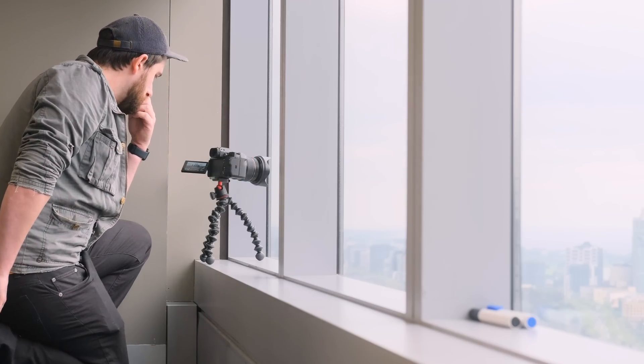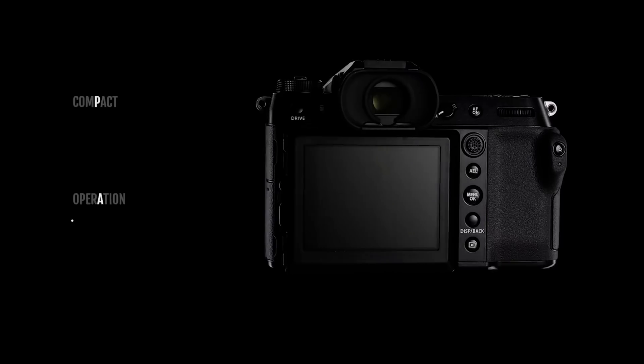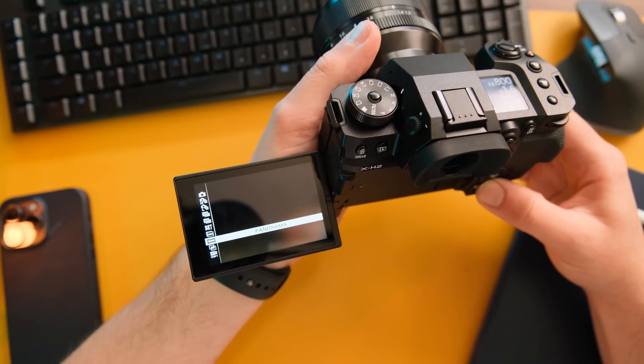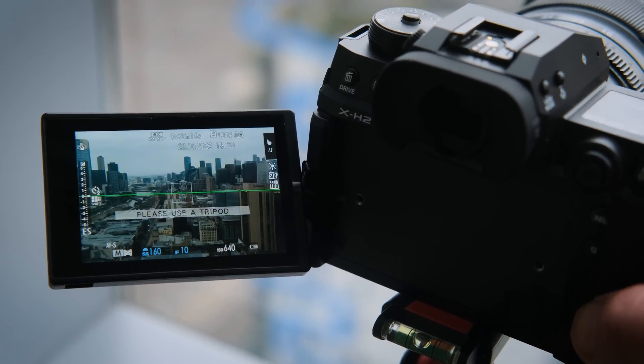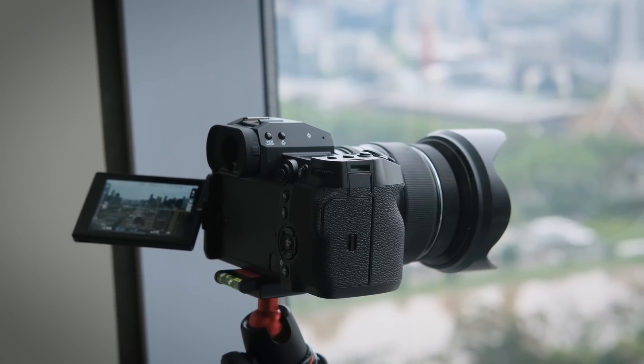The X-H2 clearly comes with a lot of little inspirations from Fujifilm's GFX lineup — their massive megapixel medium format cameras. This one gets a drive mode from those called Pixel Shift, which basically uses the IBIS to slowly tilt the sensor around a little and take 20 separate photos at slightly different angles. I wanted to give this a crack and thought a high angle of the Melbourne cityscape would be a great way to capture lots of detail. It takes 20 photos in about 10 seconds on the highest setting.